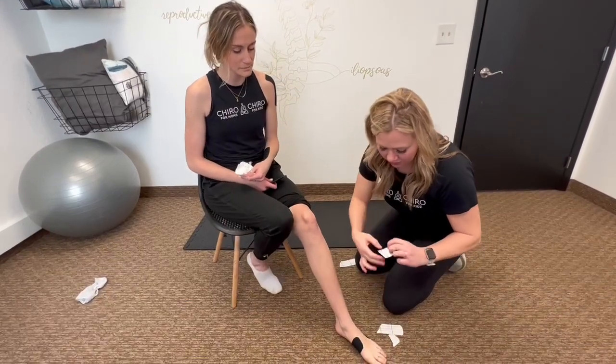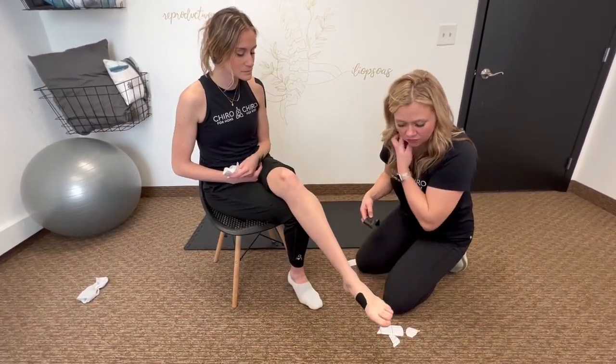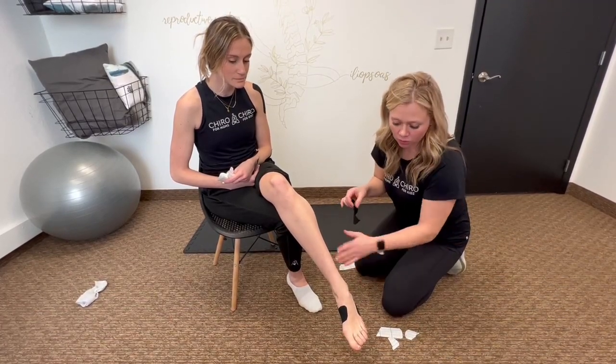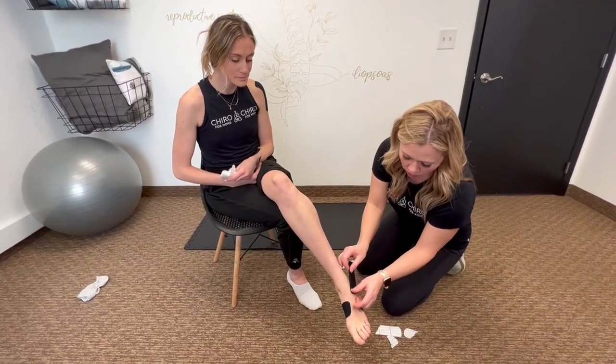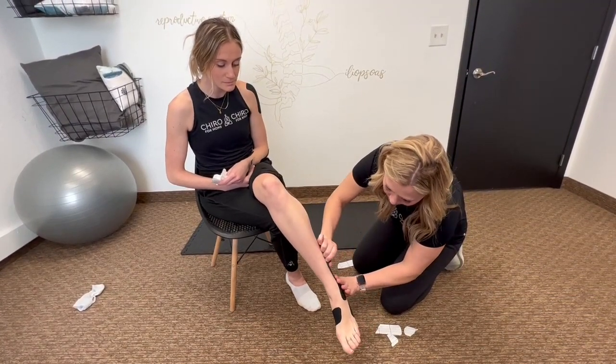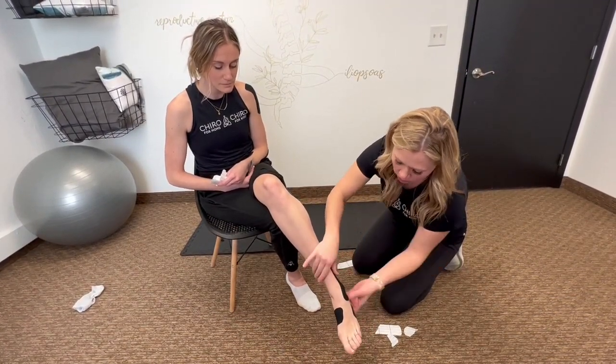Typically ankle issues are lateral — on the outside of the foot — and that's where we're going to tape today. So I would take it here and just kind of wrap it. You can give this tape an angle, which is really nice.